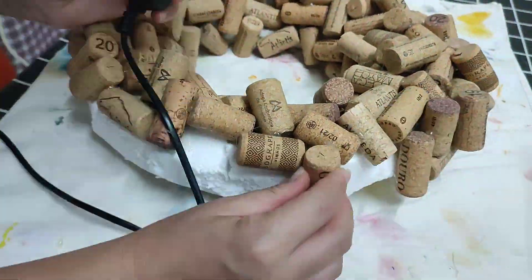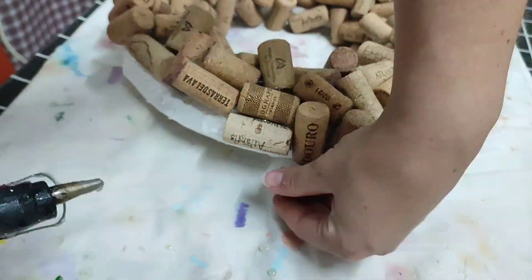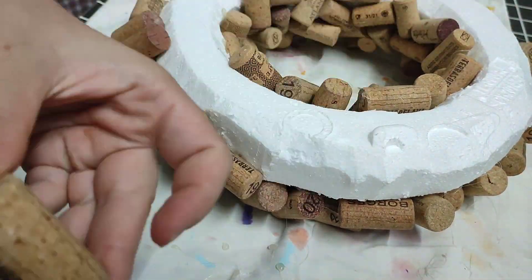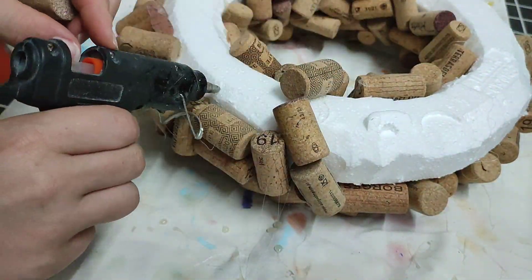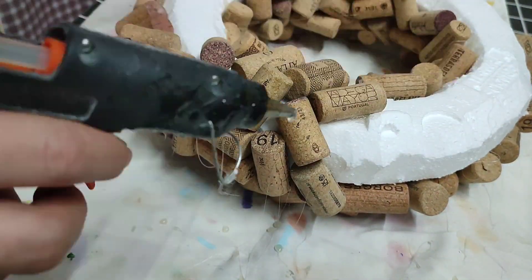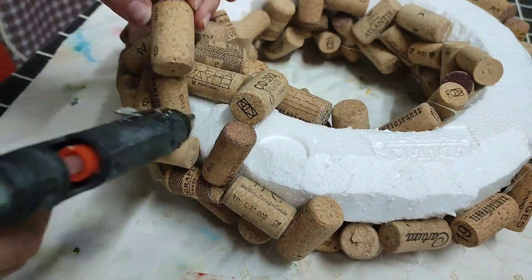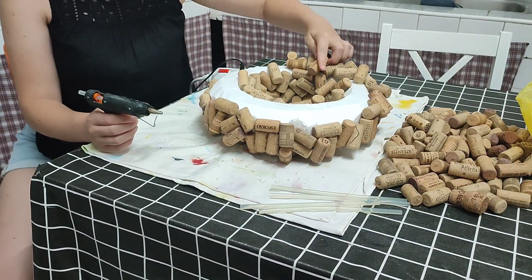If you have a lot of glue showing, it will be a little unpleasant to the eye. You might want to use some kind of finger protection — gloves or finger caps — so you don't burn yourself with the hot glue. I burned myself four times during the whole process of making this wreath, and it's not pleasant at all. The glue is very hot and it will hurt. If you have the protection, use it.